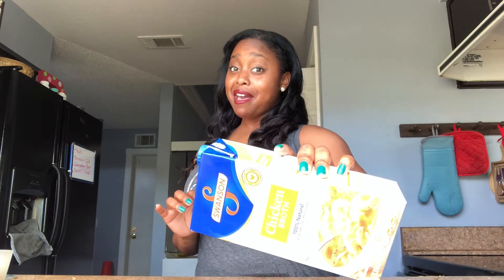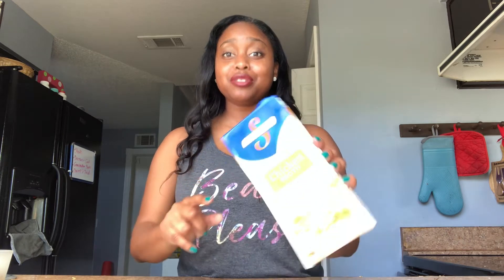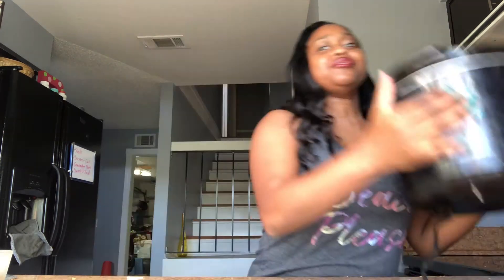You definitely need chicken broth. I'm an advocate for Swanson's chicken broth — it naturally already has the flavors I need, so I don't have to over-salt or over-pepper my food. This right here brings the party home. As I always say, treat yourself — go out and spend that extra 50 cents and get the good chicken broth.